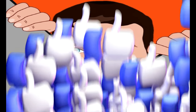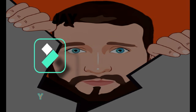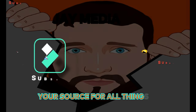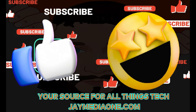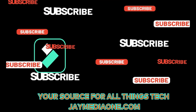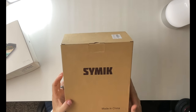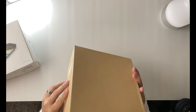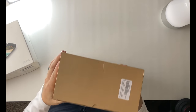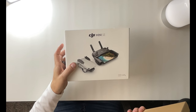Let's just get straight to the unboxing. So we got the CIMIC here, and as you can see it just comes in this brown little box — nothing too special. But we also have the drone, the DJI Mini SE.